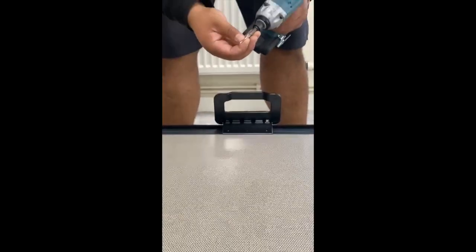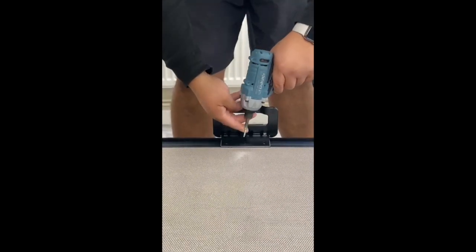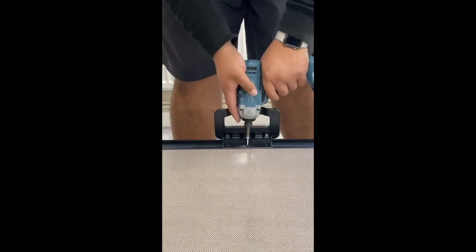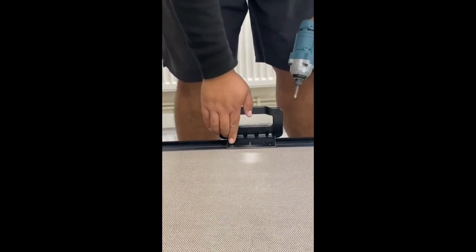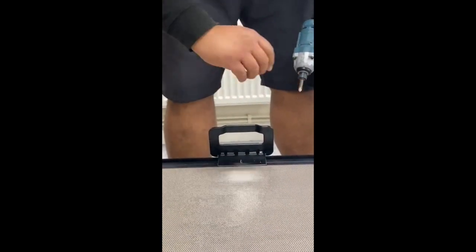In the kit, the final screws will be the self-tappers themselves. Pop them in line into the middle with a bit of force, and then replicate this for each hole and the same on the other side.